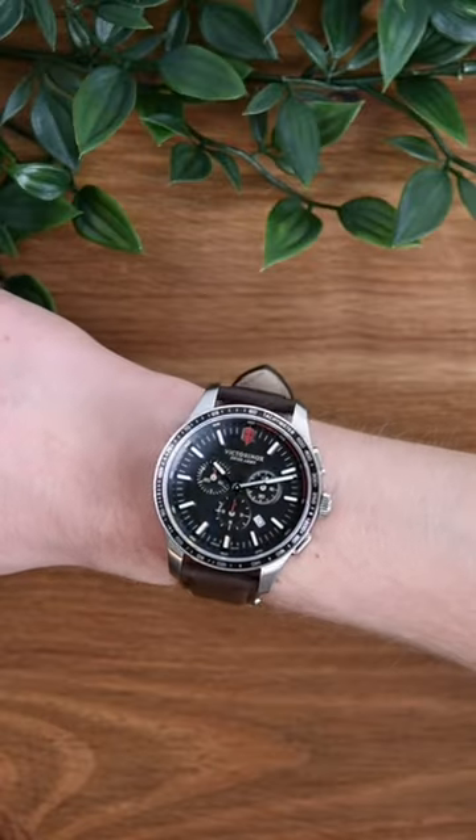Most people buy a chronograph watch not for the stopwatch function but for the style, because they look great. Follow for more watch facts.